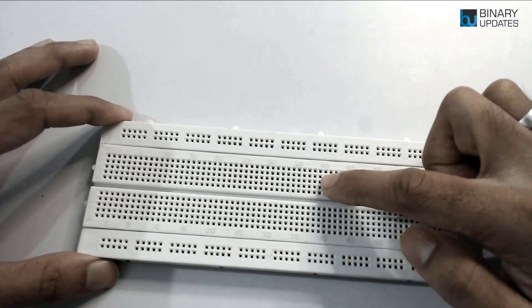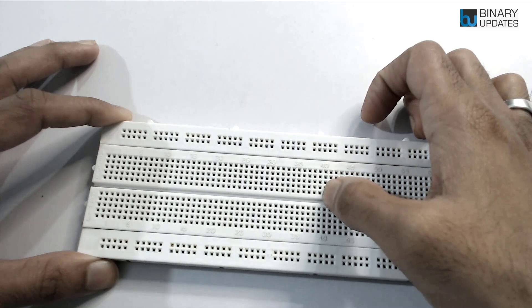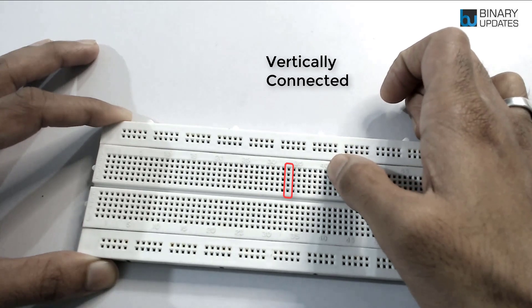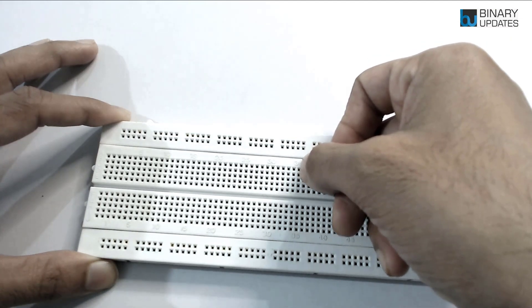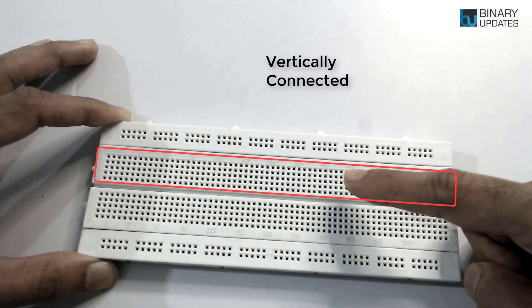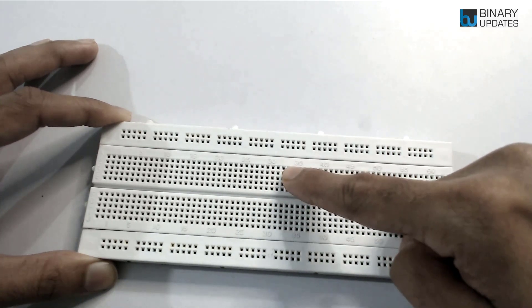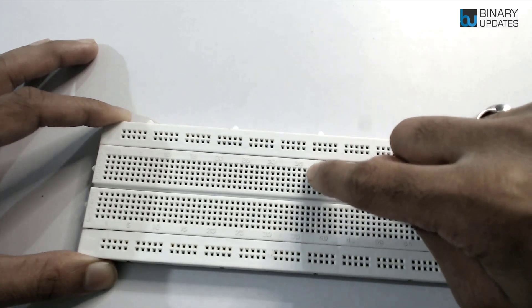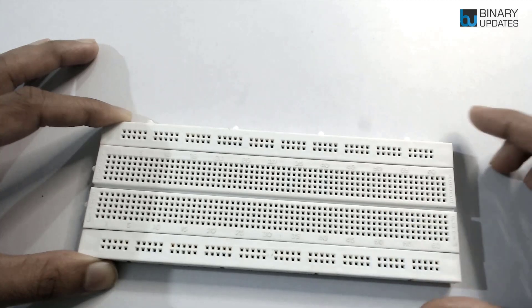Now let's talk about how the second and third block holes are connected. These holes are vertically connected — so if you connect one pin to one hole and another pin to another hole in the same column, they are all vertically connected. The second block and the third block are isolated and separated by a space, meaning holes in one block are not connected to holes in the other block, but within each individual block all holes in a column are vertically connected.